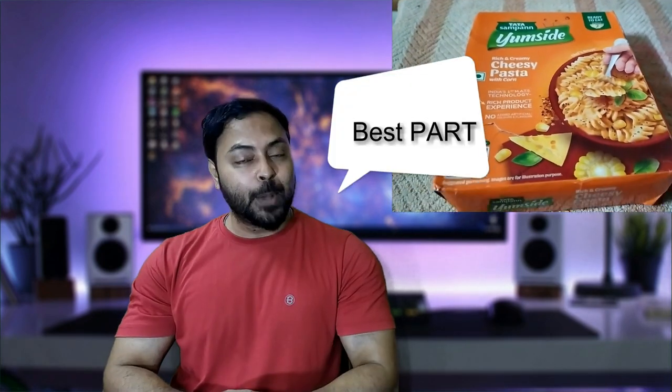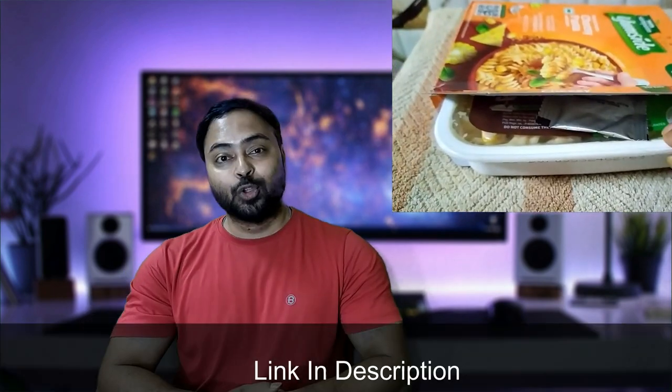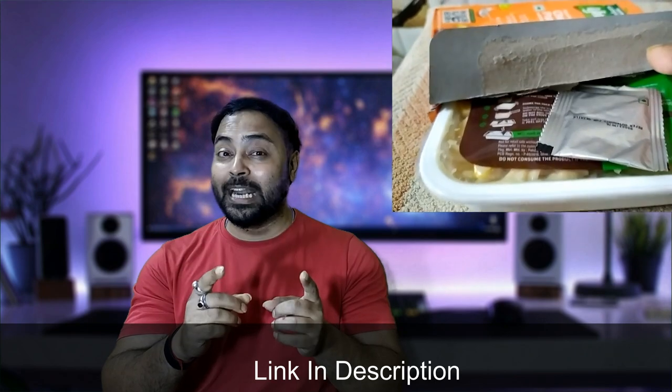And the best part, you can enjoy this delicious pasta without any hassle. It's a quick and easy meal that's perfect for any time of the day. So if you are looking for a delicious and convenient meal, try Tata Sampan Yamsayat Cheesy Pasta with Corn — you won't be disappointed. Thanks for watching and I will see you in the next video.